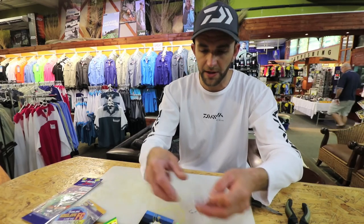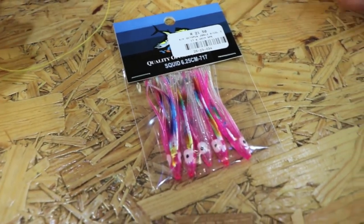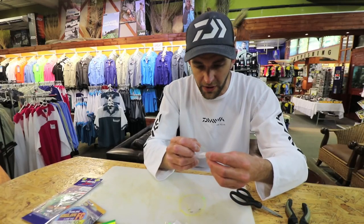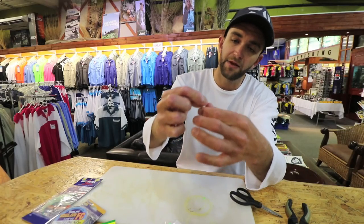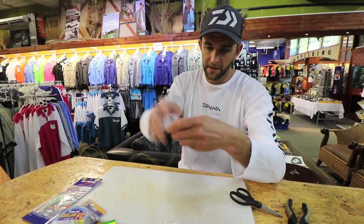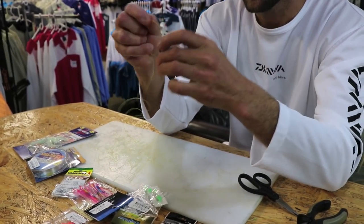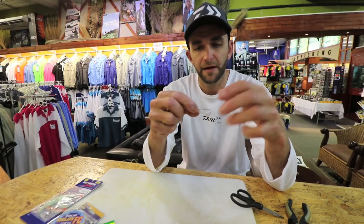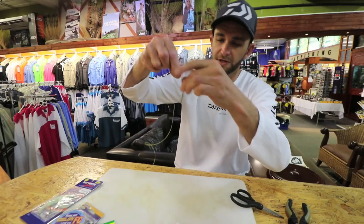I'm using Yamashita clear skirts here just to show you an example. There are lots of different color skirts available and there's no hard and fast rule — you can use pink, green, glow, whatever. Just find what works for you. I slide the skirt over my line and pull it down, and you see the pink bead or the green bead goes inside the skirt. That just stops the plastic from pulling over the hook and also adds a bit of color and flash to the skirt. So that's basically your first one.